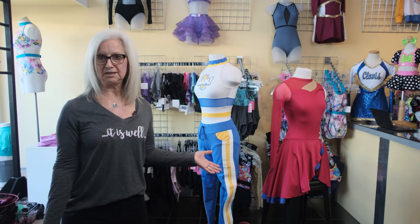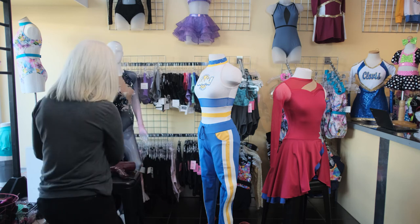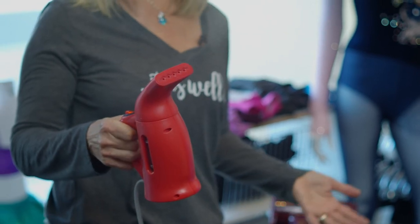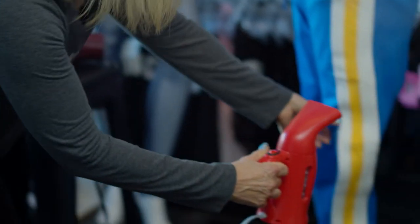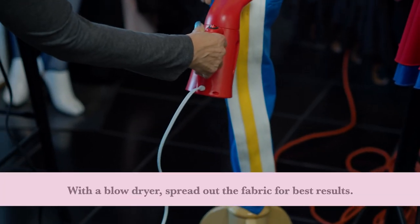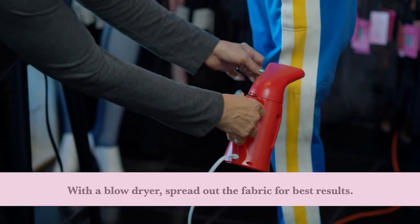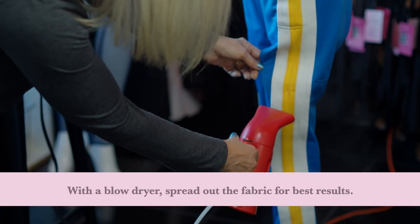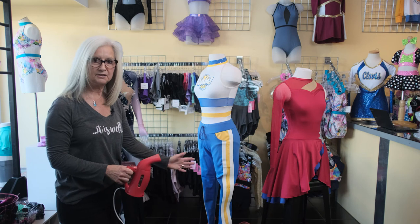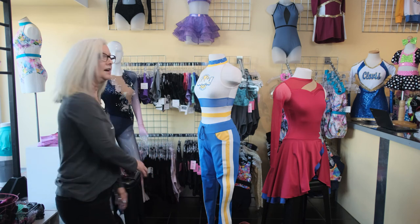Another way — not as easy, but still very effective — is a steamer. This was just a little one we got online and it warms up really fast. You just don't ever touch your costume with the steam. Just get it near, get it warmed up, and the wrinkles will fall out. All right, thank you.